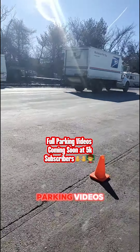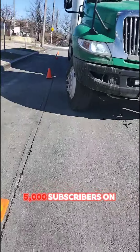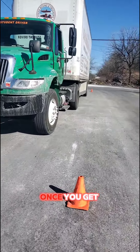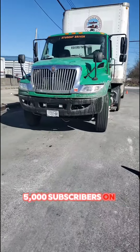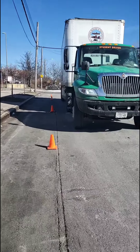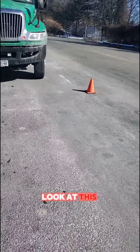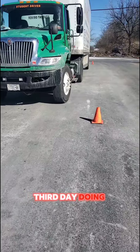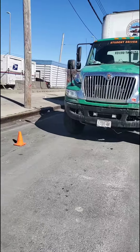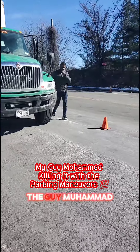We are going to start making some parking videos. Parking videos are going to come once we get 5,000 subscribers on YouTube. We'll put the whole parking video inside and outside — like, comment, share, subscribe. Look at this finish — perfect, third day doing this, inside the box. My guy Muhammad!